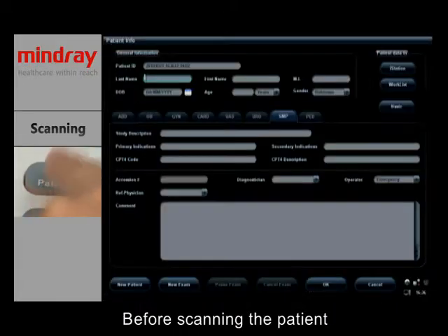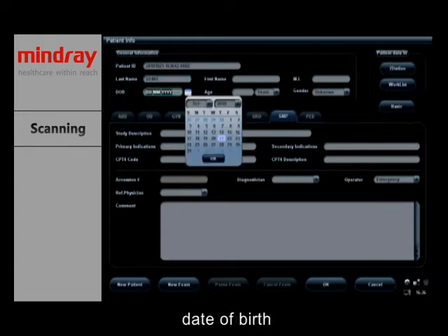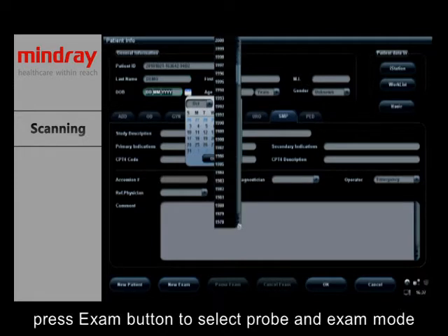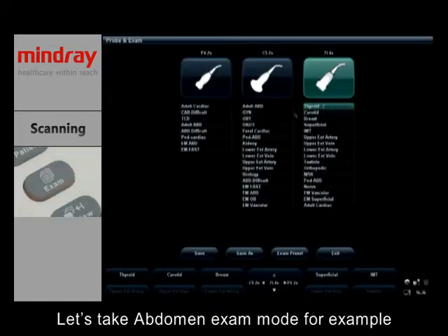Before scanning the patient, press the patient button to input patient information such as name, ID number, date of birth, gender, and so on. Then press the exam button to select the probe and exam mode. Let's take abdomen exam mode as an example.